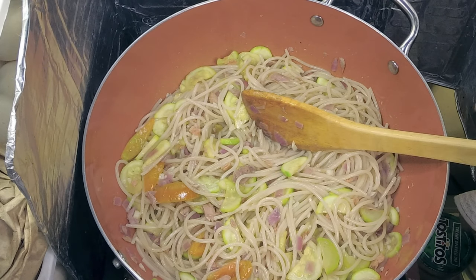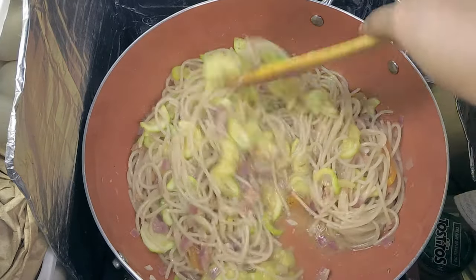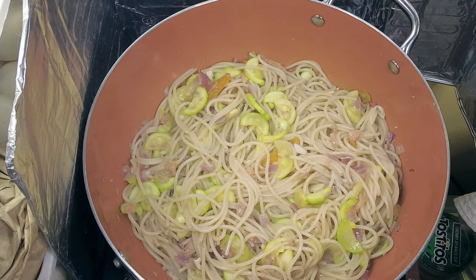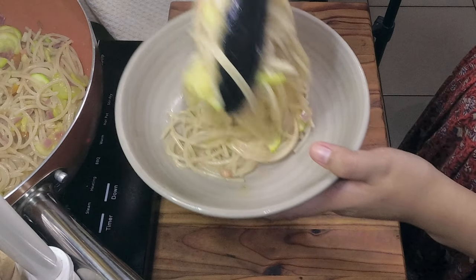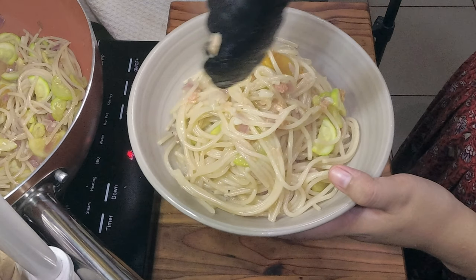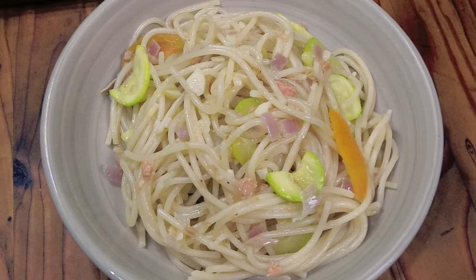Let me turn off the stove and just put it on our plate. So here it is, guys — our tuna zucchini pasta!